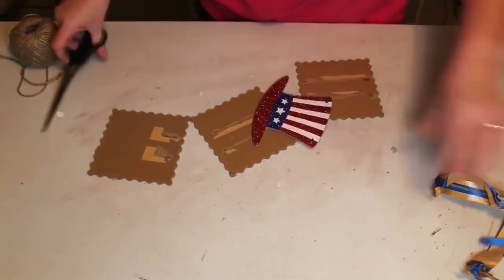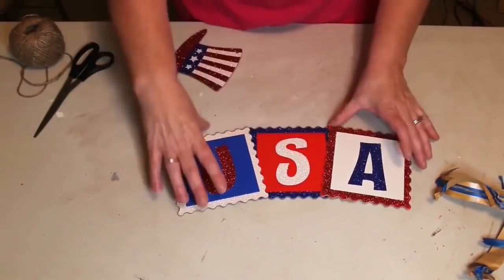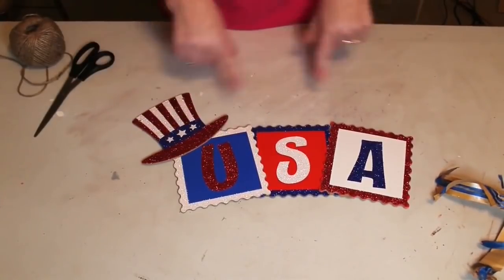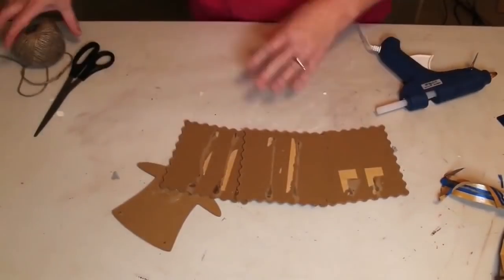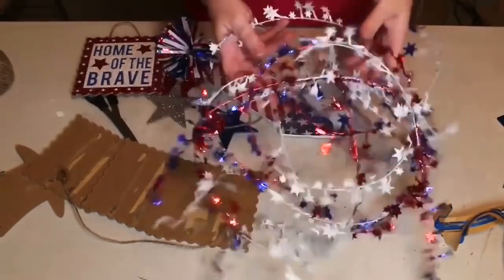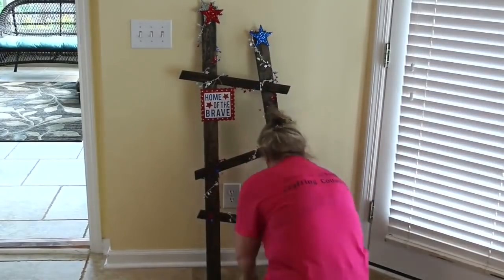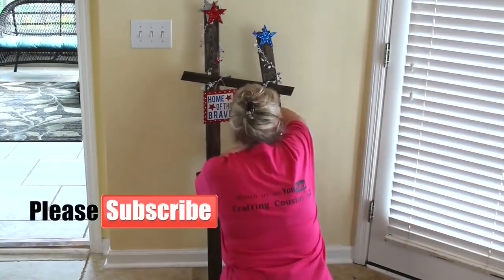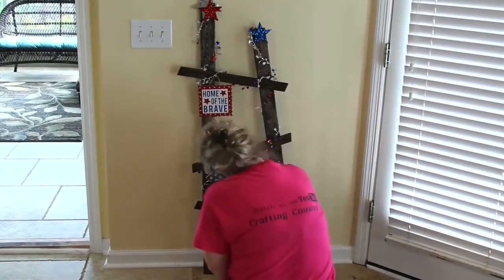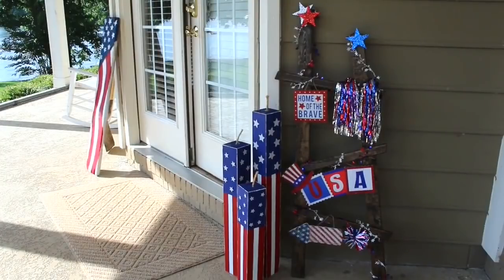I take the USA sign apart, cut the string from my Uncle Sam hat, and lay it out horizontally - a little crooked to give it some character - then glue all those pieces together. I cut a piece of twine and flood the ends for the hanger. I'll also use a star garland from Dollar Tree to decorate my ladder. Using velcro for the stars at the top, garland wrapped around the ladder, and little tacks nailed into the slats to hang my signs. I made this for less than eight dollars, and it truly is my favorite piece I've ever made.